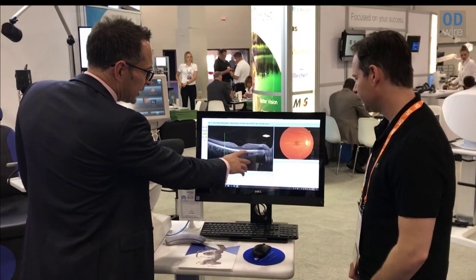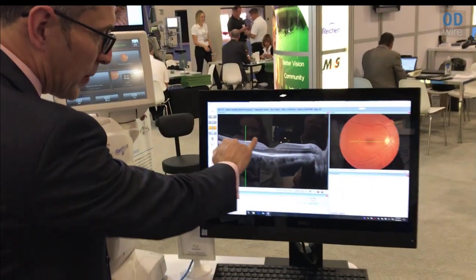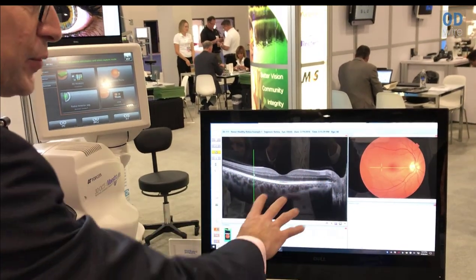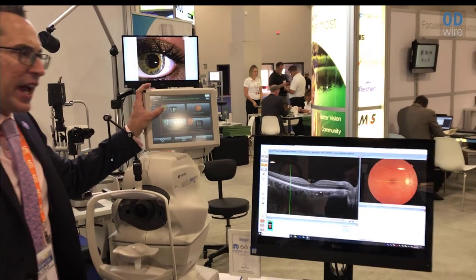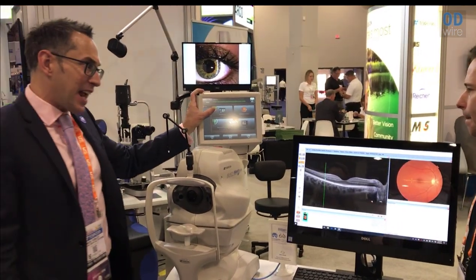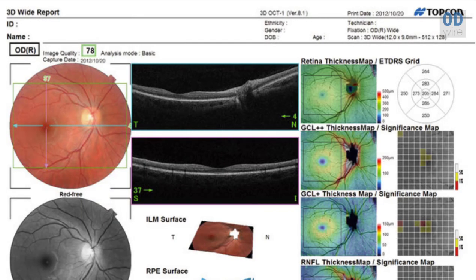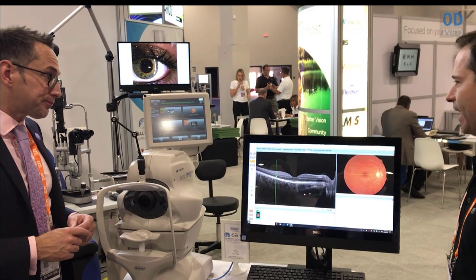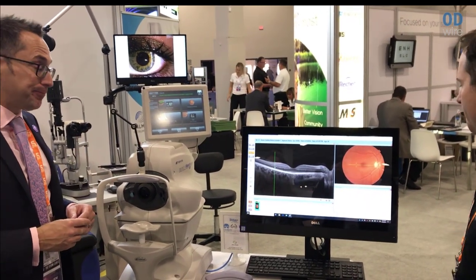You can see really high resolution images — you can actually see the fovea centralis here. All of this information is captured in that second. We also have what we call our wellness scan, a 3D wide scan with wide field imaging, which gives you the macula and the disc in one simple scan. That's going to give you macular thickness information, ganglion cell information, and your nerve fiber layer — all in one strike. And it actually goes pretty quickly to take that scan as well — same speed.